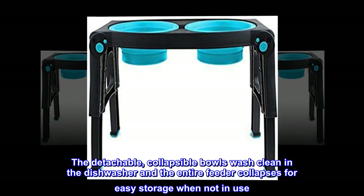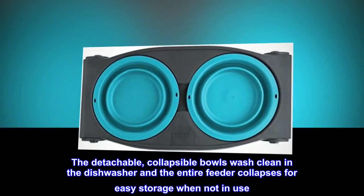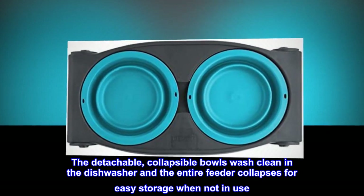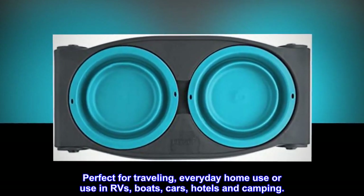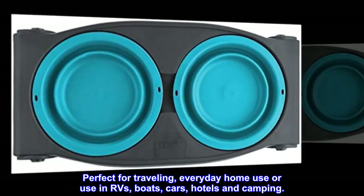The elevated pet feeder is especially beneficial for older dogs and dogs with arthritis. The detachable, collapsible bowls wash clean in the dishwasher, and the entire feeder collapses for easy storage when not in use. Perfect for traveling, everyday home use, or use in RVs, boats, cars, hotels, and camping.